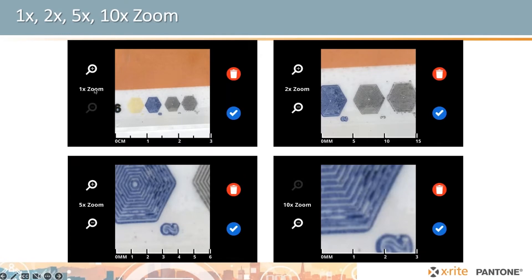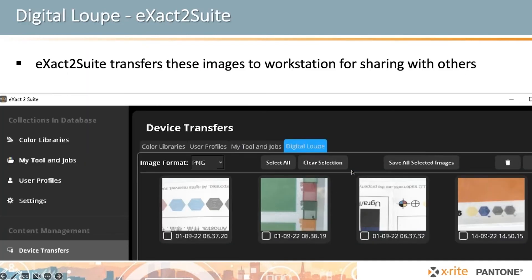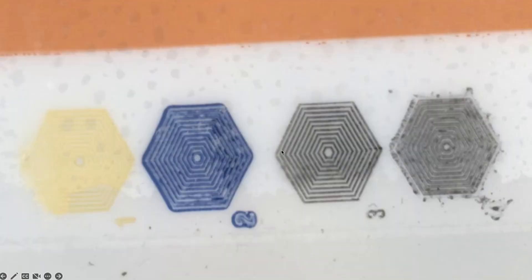When you take the image within the device, it defaults to 1x zoom, but you can click the zoom factors to zoom in and see greater detail. You can see exactly where the defects are and really diagnose the problem. With the included Exact2Suite software, you can manage those images — take the ones you want to use, save them, email them to other people, or post them with reports. The actual captured image clearly shows defects like lamination issues and impressions. I could not do this with my cell phone.